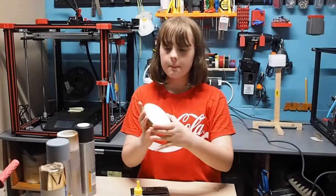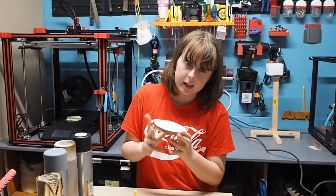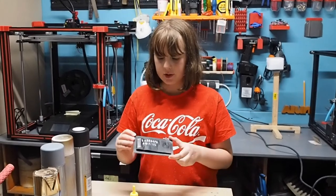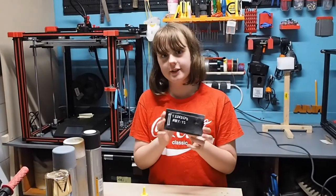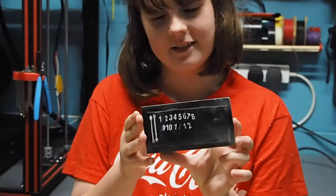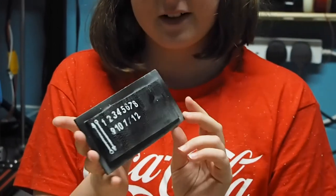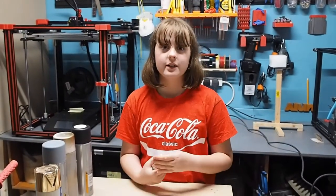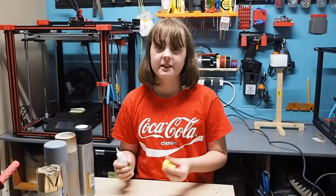We've done part of the painting and the gluing off camera, but can I just appreciate how cool that looks? I don't know why I find that very satisfying — I'm probably very weird for that. Let's do a quick time lapse of how we're gluing it together.